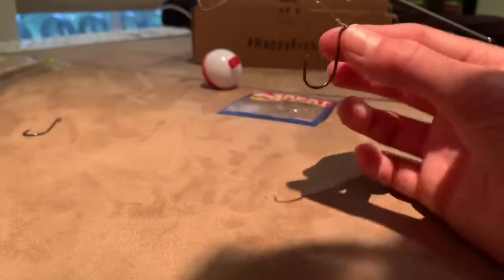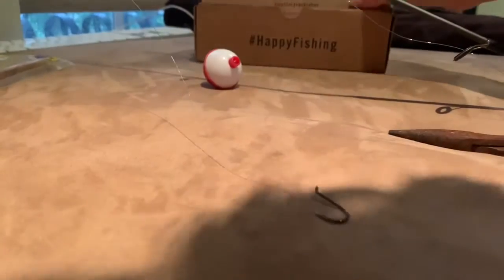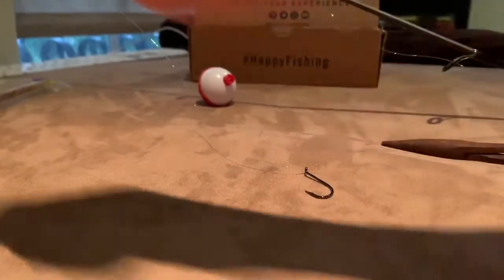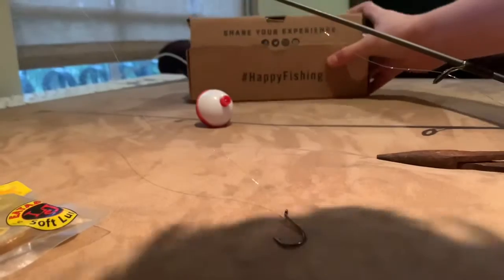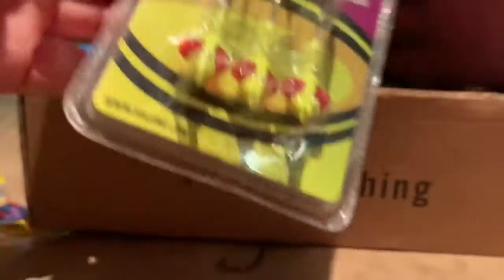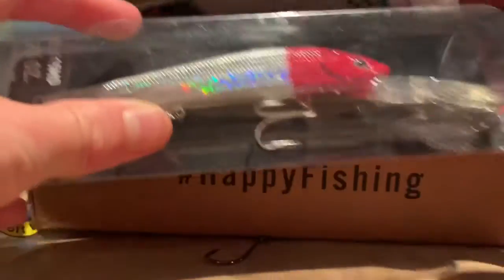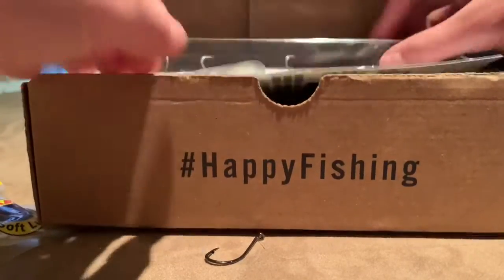Now we're going to be showing you guys what bait you should use. I myself am a lake fisher and an ocean fisher, but right now I'm giving examples of lake fishing. I would recommend using bread because it's an easy piece of bait. But if you don't have any or you want to try something else, I'll show you what to get. I have a little box full of bait — you have the big worm-looking stuff, and the really big fake fish, which I would not recommend for lake fishing unless you're trying to catch something really big.